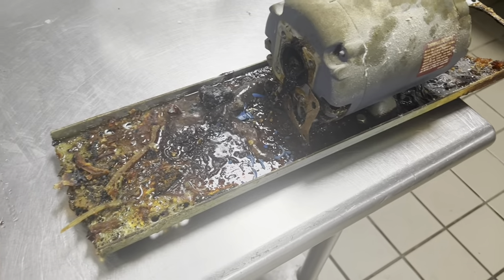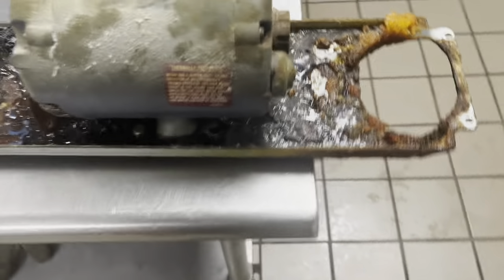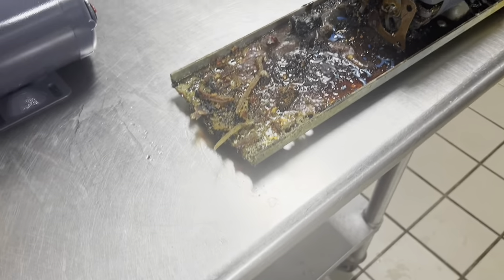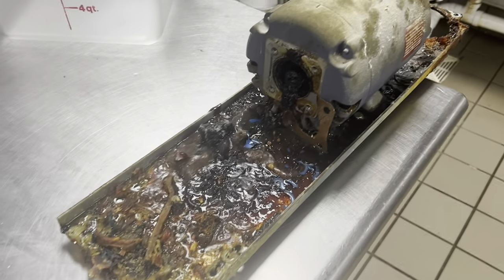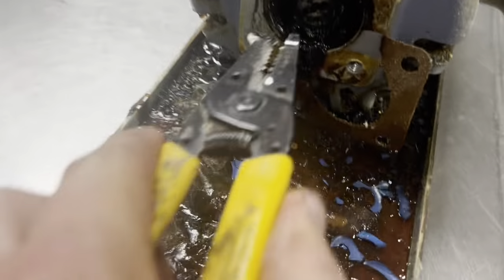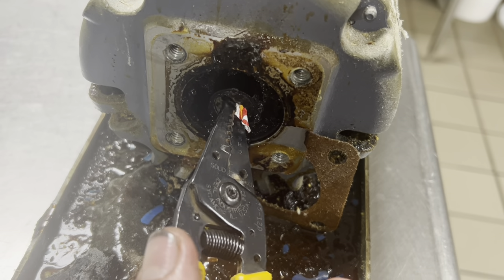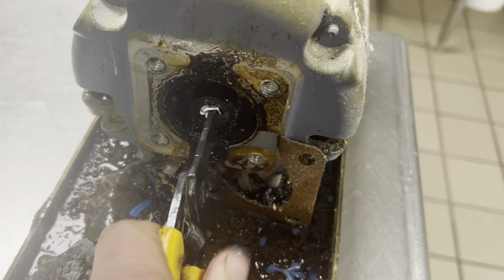There is not an uglier job in this building than to have to change one of these motors, man. It's the absolute worst. Now you can obviously see — yeah, she don't want to turn.